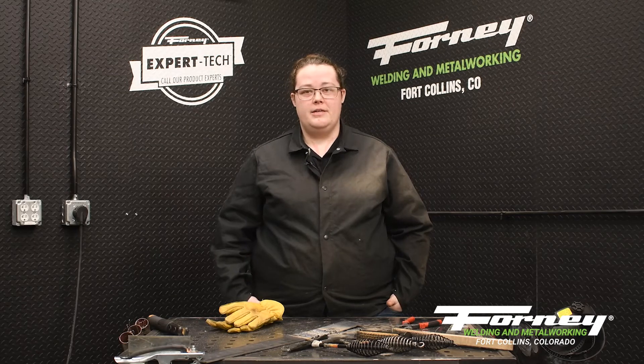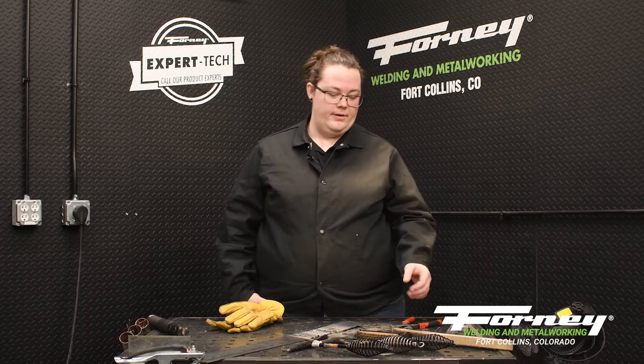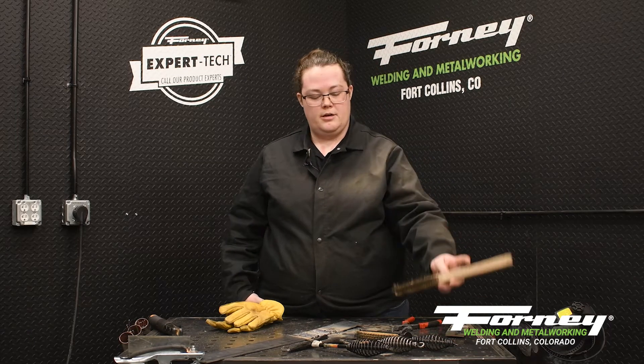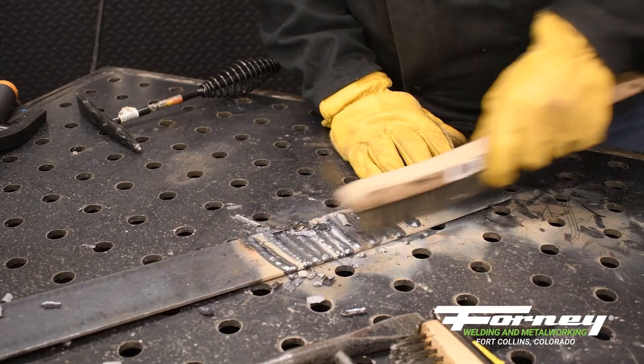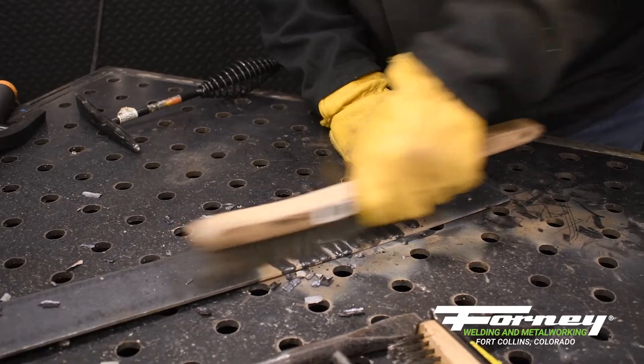When welding, preparing your material is very important. We have several tools for that. The easiest and simplest are probably our brushes here. These are going to come in multiple different types of material. You're going to have steel for steel, stainless steel for stainless, aluminum for aluminum, and various other metals that you might have.